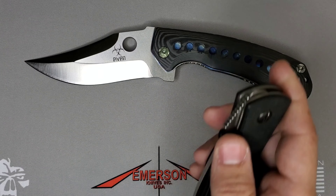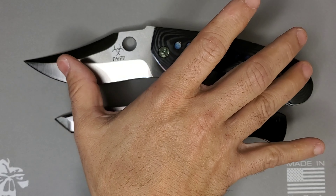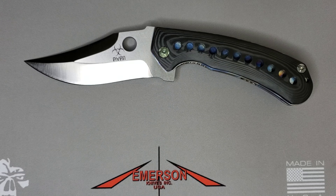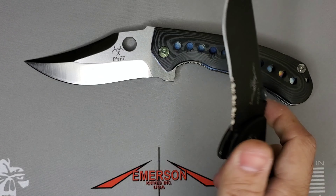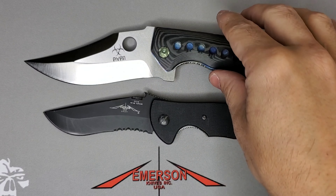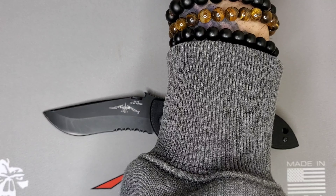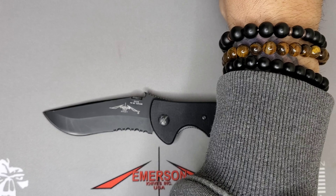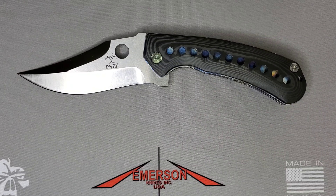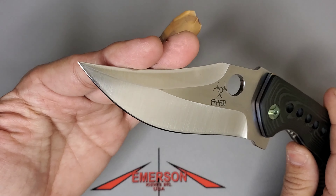Let me show you how it compares against a full-size CQC-7 — the G model is pretty big right there. And against the Commander — you can see it's way thicker compared to the Commander. In terms of dimensions, the blade is almost 4.75 inches and overall it's about 10-point-something inches, so definitely a big boy folder.